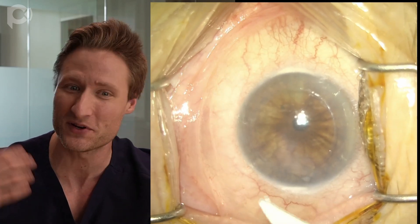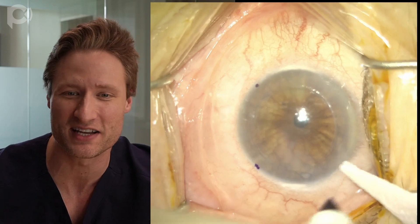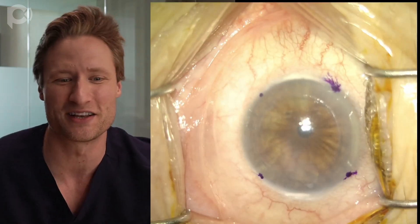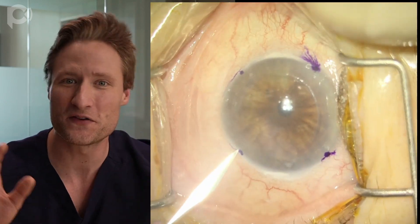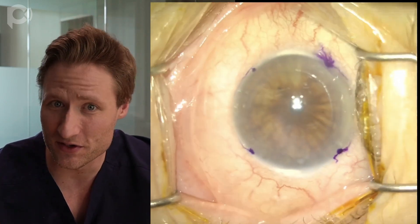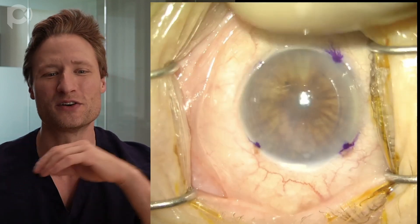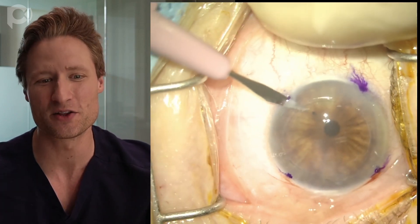For anesthesia, you can use topical, subtenons, or retrobulbar — we used retrobulbar here, so this eye has great anesthesia and akinesia, and the eye is even propped up a little bit, elevated, which makes it easy to access. The first thing I did was dry the epithelial surface with a Weck-cel sponge, then used an 8-millimeter trephine to make an epithelial impression on the surface of the cornea, so I know where to center the graft.